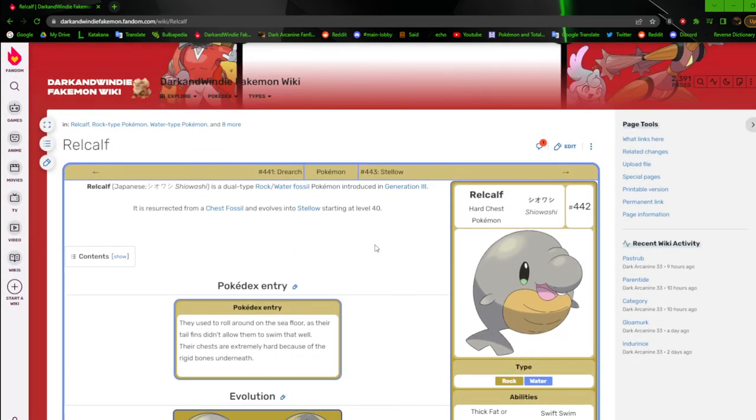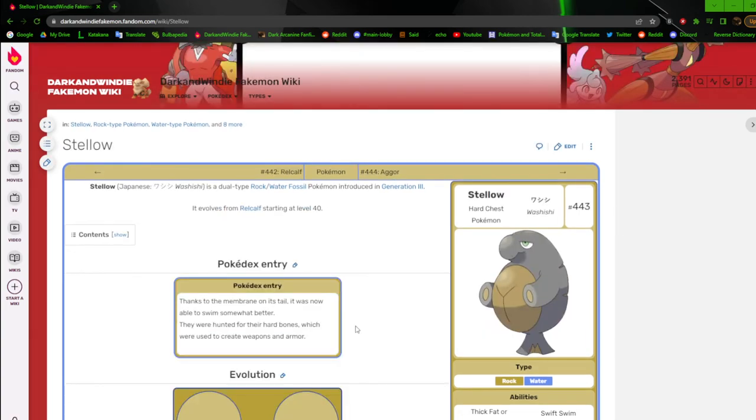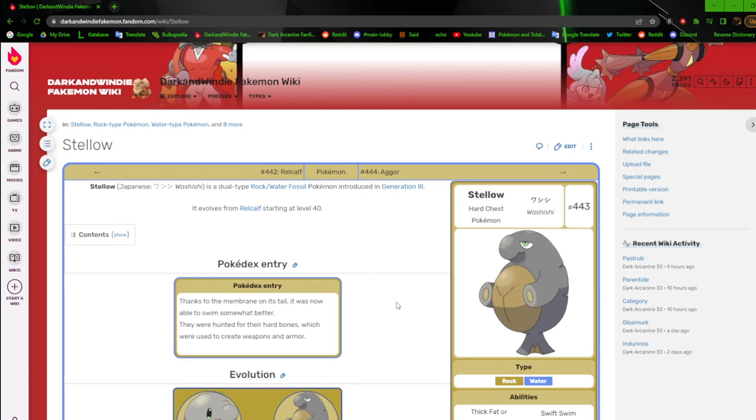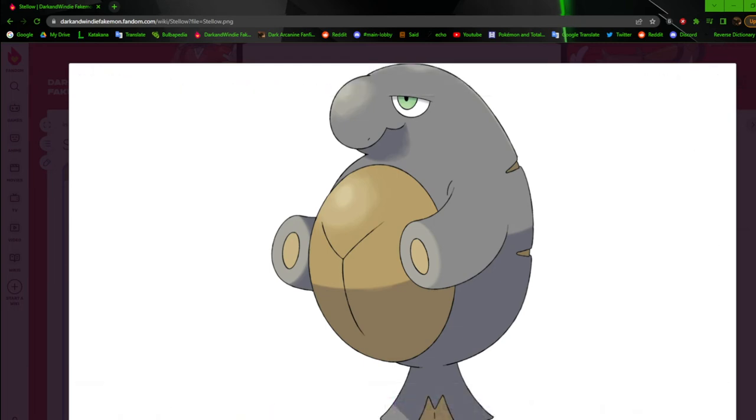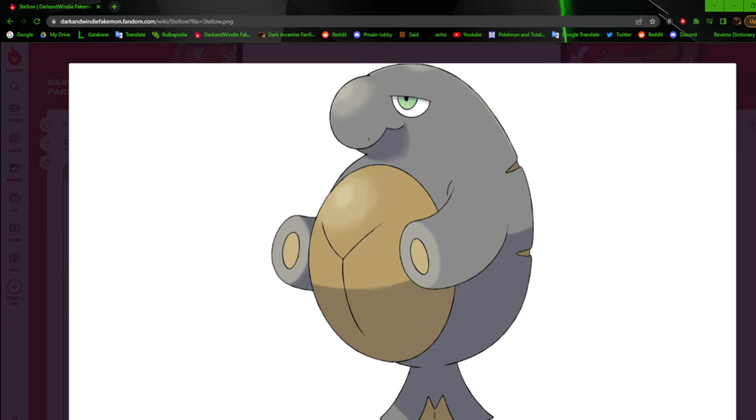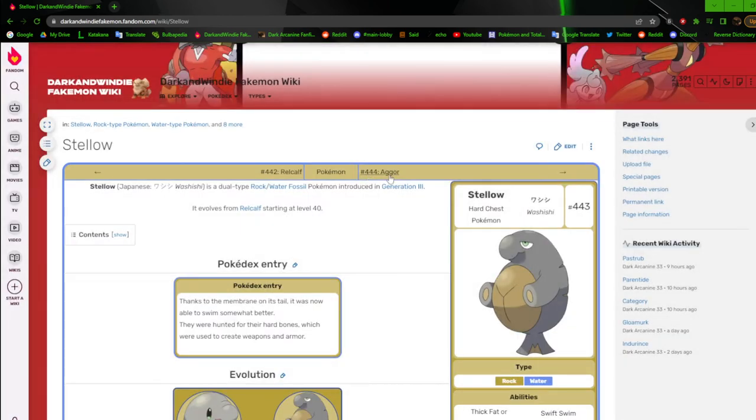I remember a lot of these designs having very different first appearances. On DeviantArt I replaced them instead of uploading new versions, so I only have the second iterations and current iterations. Still, it was pretty basic — the way I did the artwork is good, but still just basic. Not much to say about it.